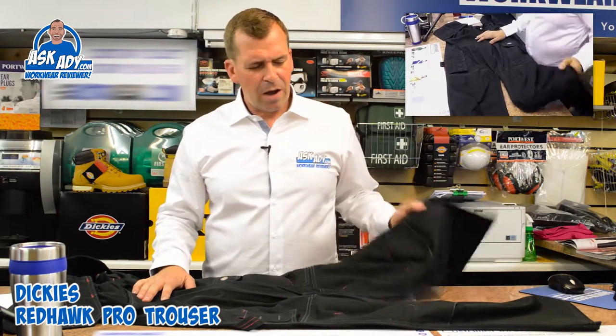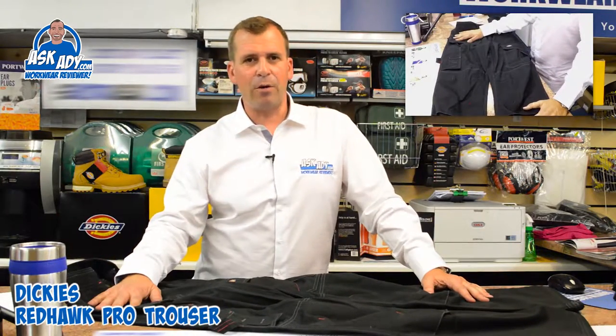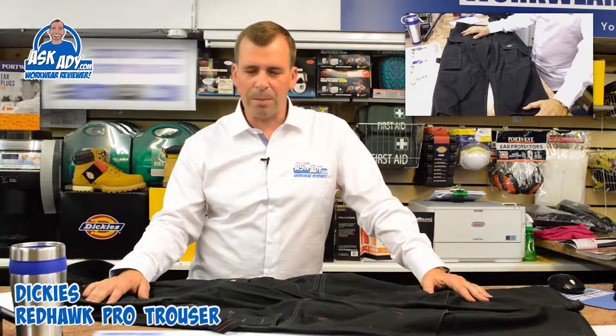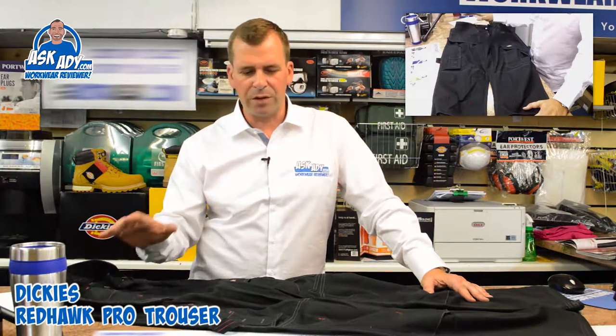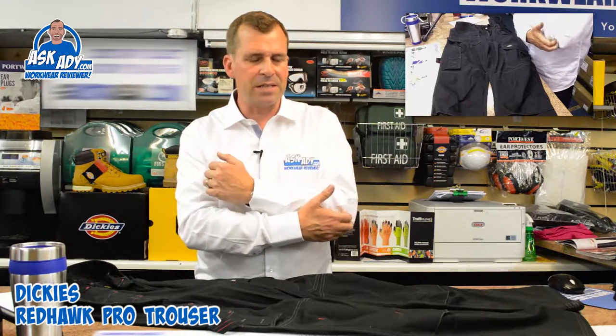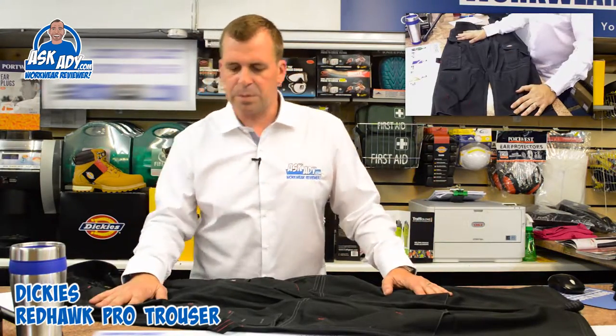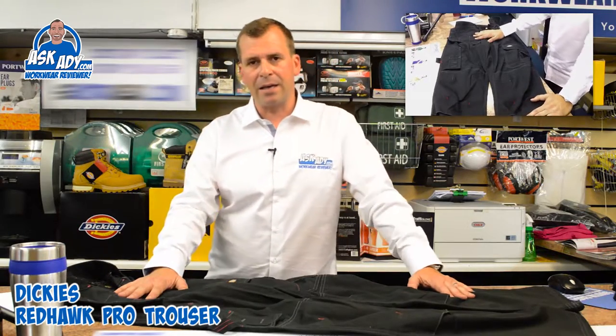It's got a few nice features about this trouser in particular. It does actually have nail pockets — some people like them, some people don't. If you don't like the nail pockets, I'd recommend the WD884, which is the Dickies Superwork trouser. This particular trouser comes in black and navy.